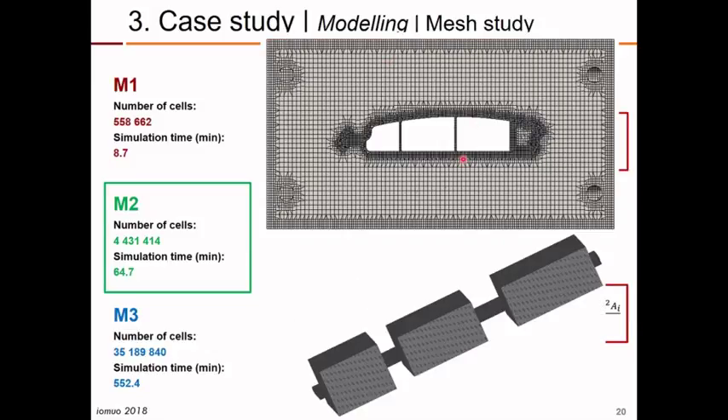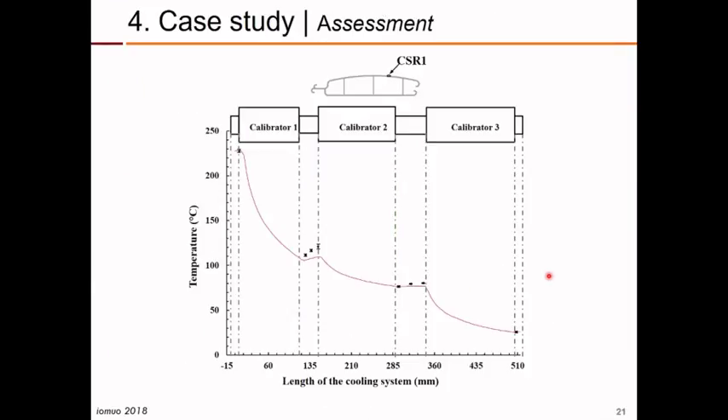This is the typical mesh in the cross-section of the calibrator, where we can see a more refined mesh in the vicinity of the extruded profile. This is the mesh corresponding to the complete system of three calibrators. We then measured the temperature in the profile using an infrared camera at specific points, and compared the experimental temperatures at the outlet of the system with the computed values.